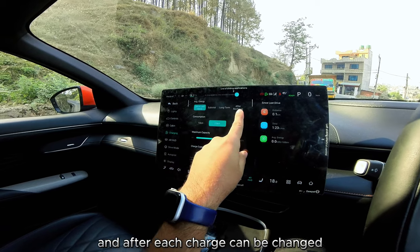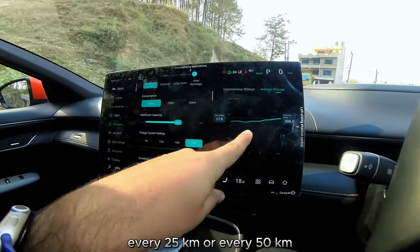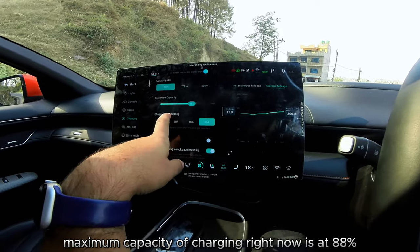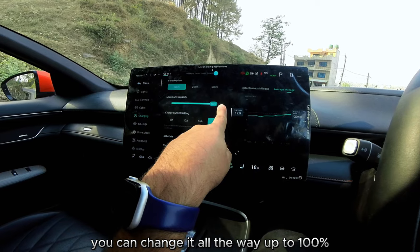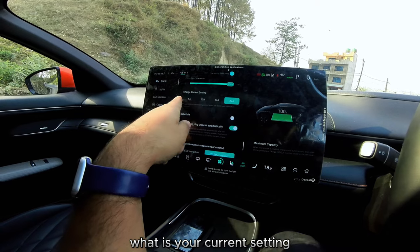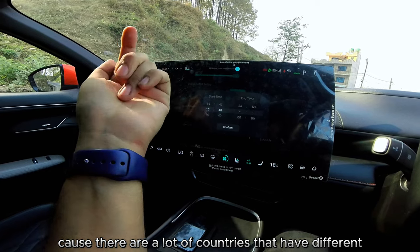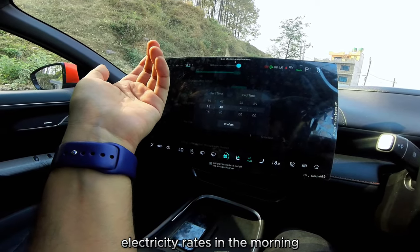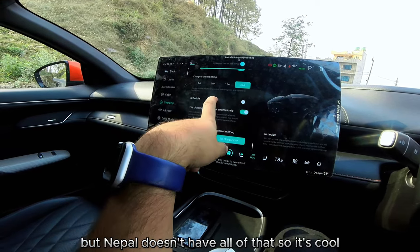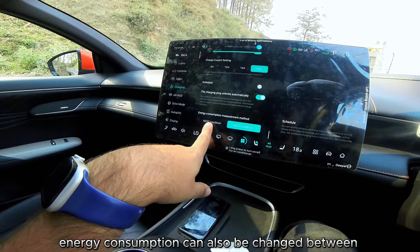For charging, average energy consumption can be displayed since last drive, as a subtotal, long term, or after each charge. Consumption can be shown per 10, 25, or 50 kilometers. Maximum charging capacity is currently set at 88% but can be raised to 100%. Home charging amperage can be set to 8, 10, 16, or 32 amps. Scheduled charging is available for countries with variable electricity rates — start and end times can be programmed, though Nepal doesn't use that.